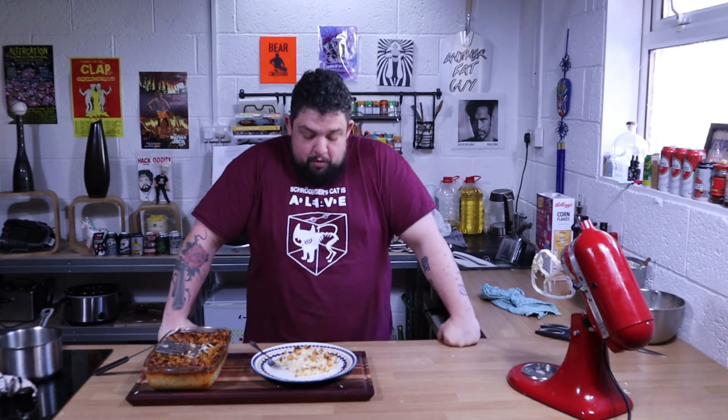Mormon Funeral Potatoes — Hash Brown Casserole. It's fucking good. Another Fat Guy has just cooked. I need to go and edit this in like 20 minutes, otherwise I'm not going to have time to get it out today. Please like, comment and subscribe. Don't forget to throw your comments down — if you've got an idea, anything you want me to cook in the future, stick it in the comments. Thank you for watching. See you next time.